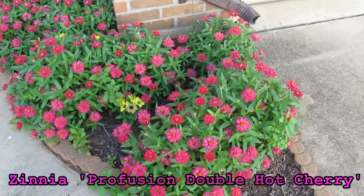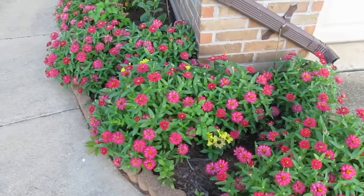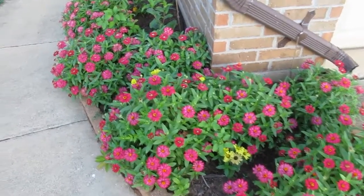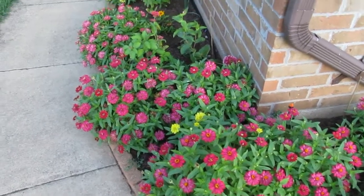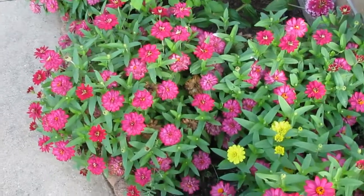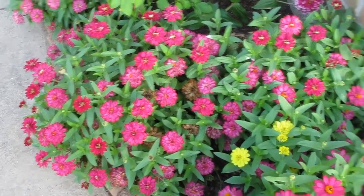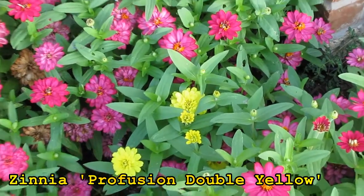Here are some zinnias grown in my front garden bed, and these were all grown from seed. This is the Profusion Double Hot Cherry, mixed in with some of the yellow version — I think it's called Double Yellow or something like that.